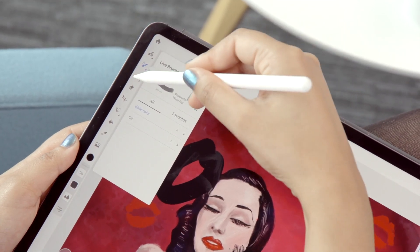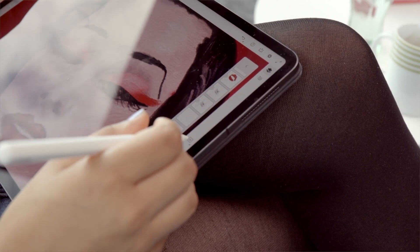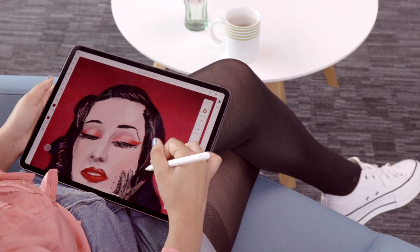Fresco's user interface is modelled quite closely on Photoshop's user interface. So for me, someone that uses Photoshop already, I found it really easy to get to grips with. It feels quite natural when you're applying the pen to the screen, especially because you can sort of use it on its side.